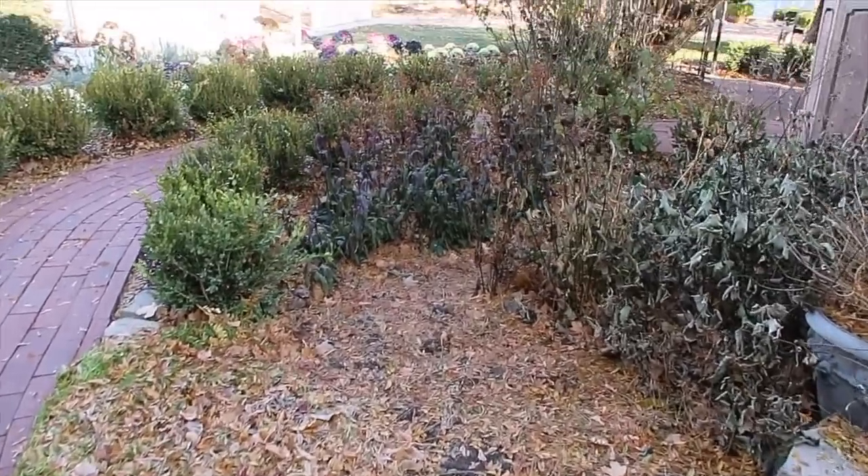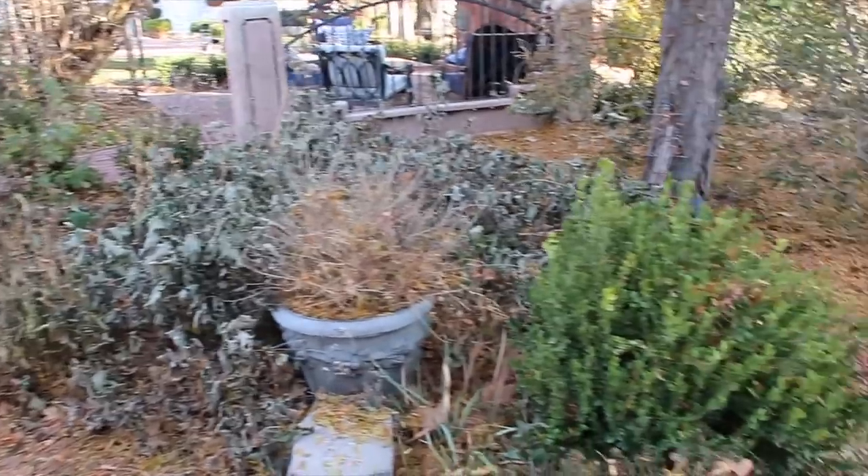Hey guys, how's it going? It is November the 18th and I thought it would be fun to come out and try to make a flower arrangement out of the garden. Now this is what the garden is currently looking like, so this is going to be a challenge, but I think it'll be fun.